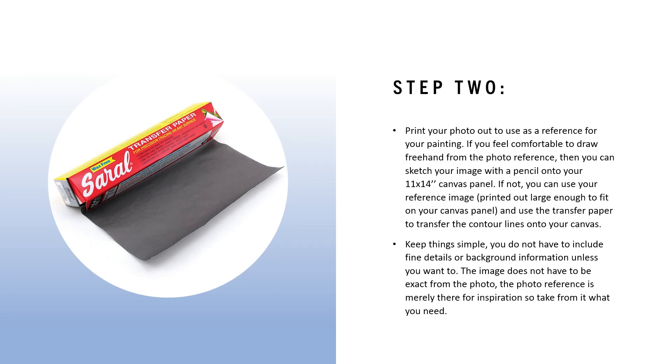As you can see on the left, there's an example of one of the brands that creates transfer paper. The way you use it is: take a piece of transfer paper, place it face down on your canvas, put your reference photo on top, keep it steady, and use a pen or pencil to trace over the outlines of the forms. The pressure from your pen or pencil will create graphite lines directly onto your canvas. Remember to keep things simple — you do not have to include fine details or background information. The photo reference is merely there for inspiration for the shapes of the elements you want to include.